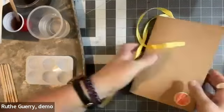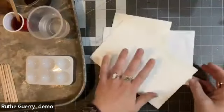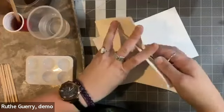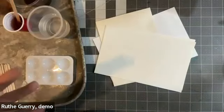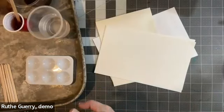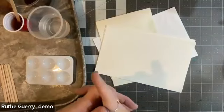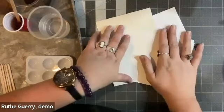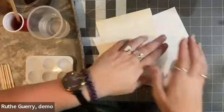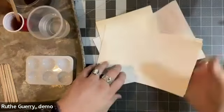We're not going to start working in our journal — I'm going to set my journal aside. What we're going to start working on is just pieces of paper. I have some mixed media paper, some sketch paper, and some copy paper. Whatever paper you have with you is perfect for this process today. We're going to be creating paper to use in our journaling session next week, so go ahead and pull out several pieces of paper.